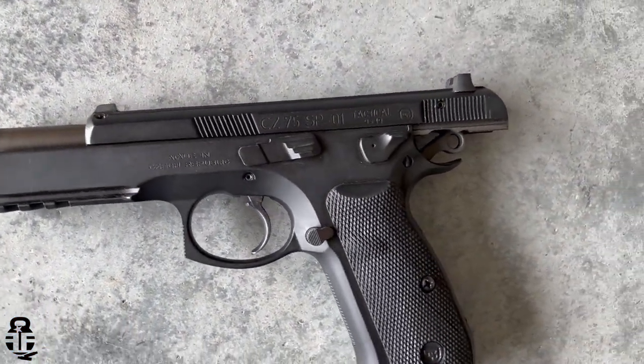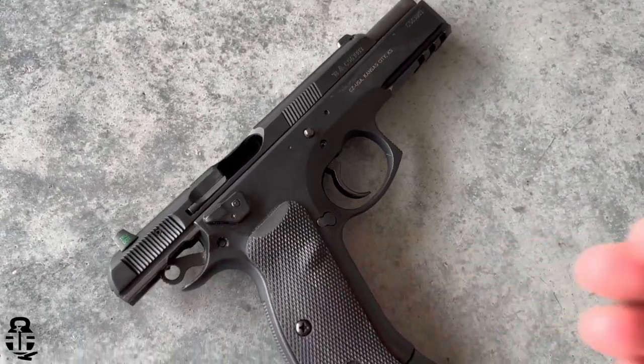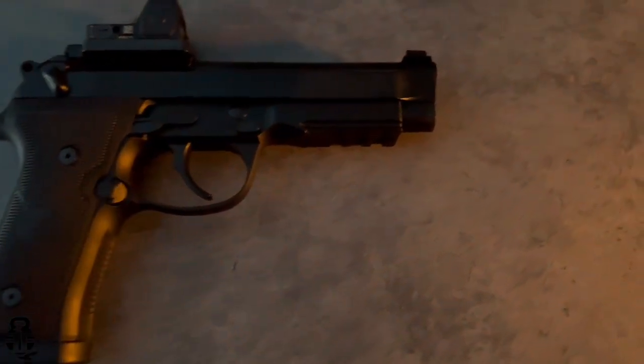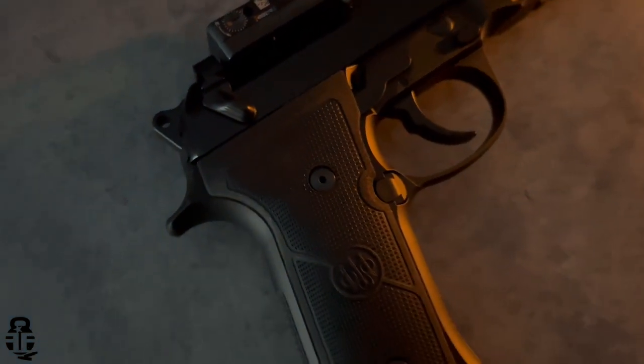Let's get into the video and talk about these two pistols, because they've been a lot of fun to shoot and it's going to be very difficult to choose one over the other. It may surprise you which one I end up choosing. Let's talk about the four categories: how does it feel in my hand, what are the sights like, how does the trigger work, and what has been my shooting experience? Keep in mind this is just my opinion and experience, so it may not necessarily fit with you guys.